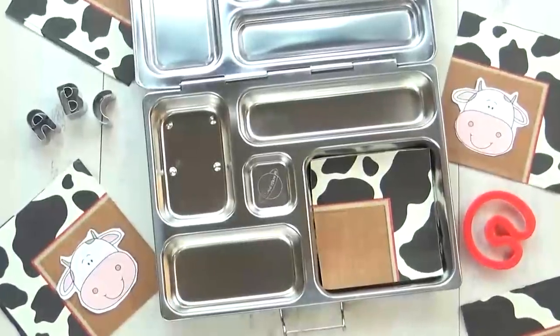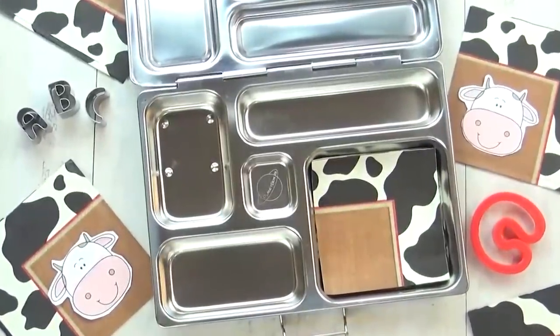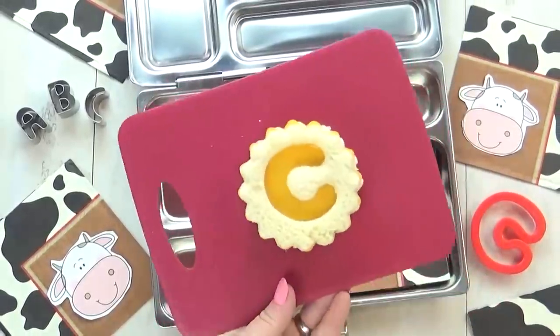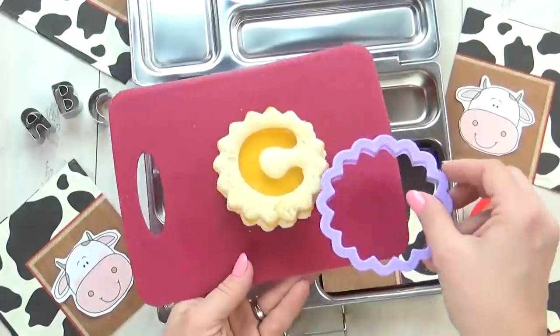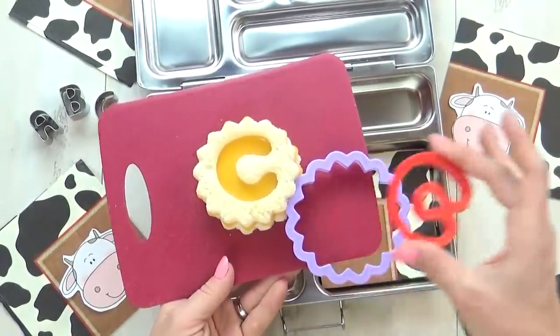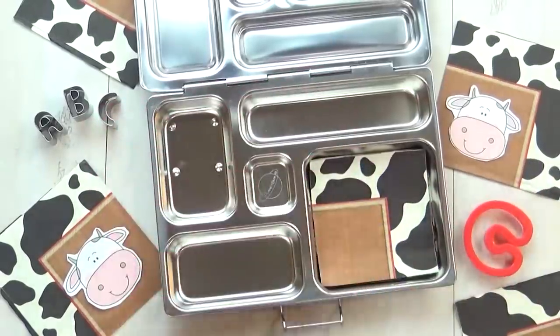For today's lunch, I'm starting with this really cute napkin — it has a cow print on it. And then for our C-themed lunch, I'm starting with a cheddar cheese sandwich. And to make it really cute, I used a combination of two different cookie cutters.